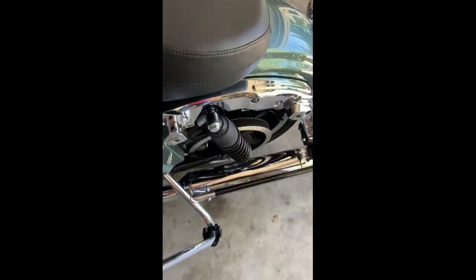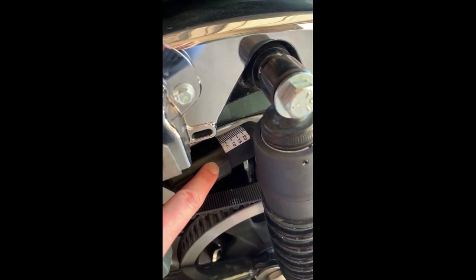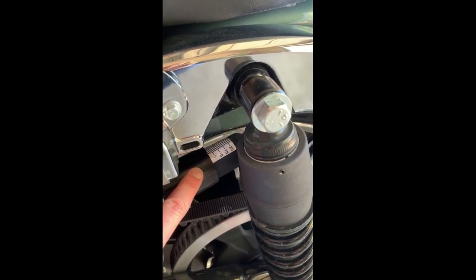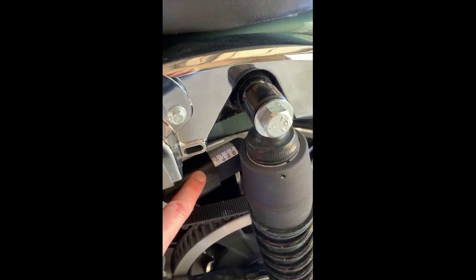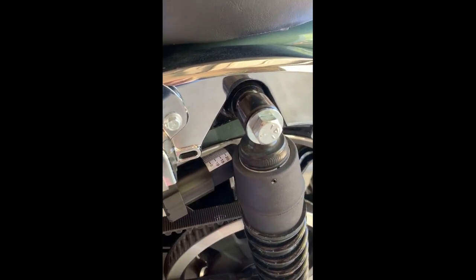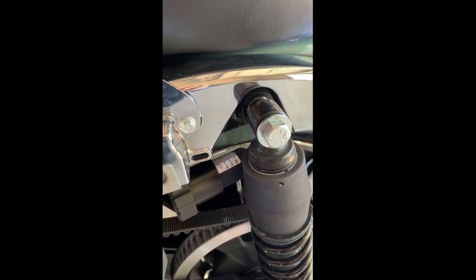Now a little side note, especially if you buy your bike used - right here, this is your suspension adjustment. Ladies, most of us, especially if it was owned by someone else before you that was bigger, it's probably set for their weight, not for yours. Check your owner's manual, find out what yours is supposed to be set on. For me, mine's supposed to be set at a one. Now whenever I head to say Babes Ride Out this October, whenever I'm loaded down with gear, camping gear, all of that, I'll probably turn this up a couple of notches just to make the ride a little bit more comfortable with the extra weight that will be on the back of my bike.